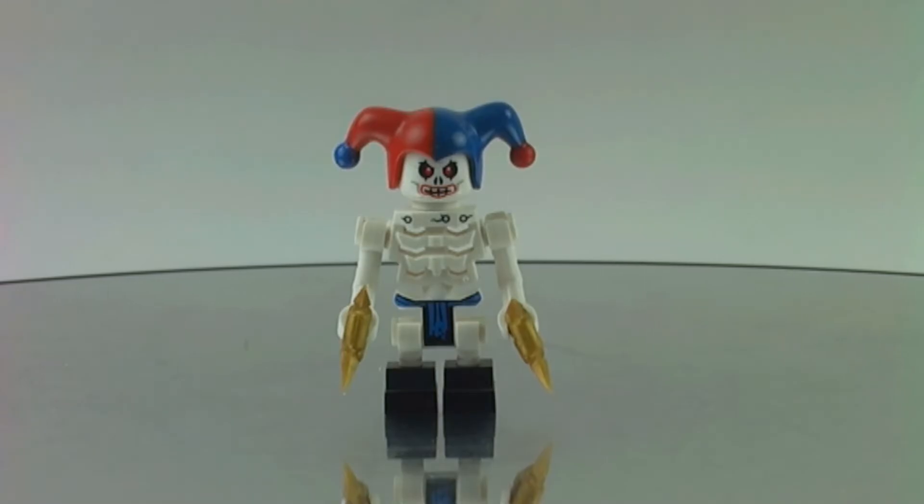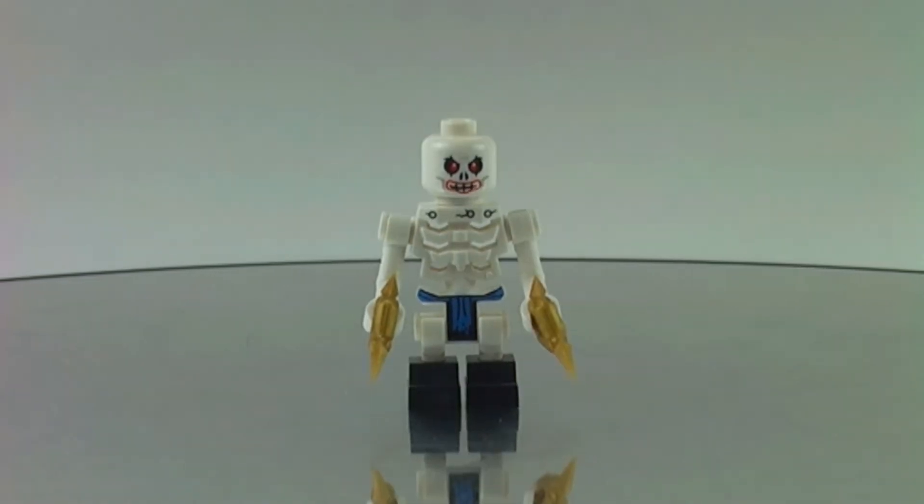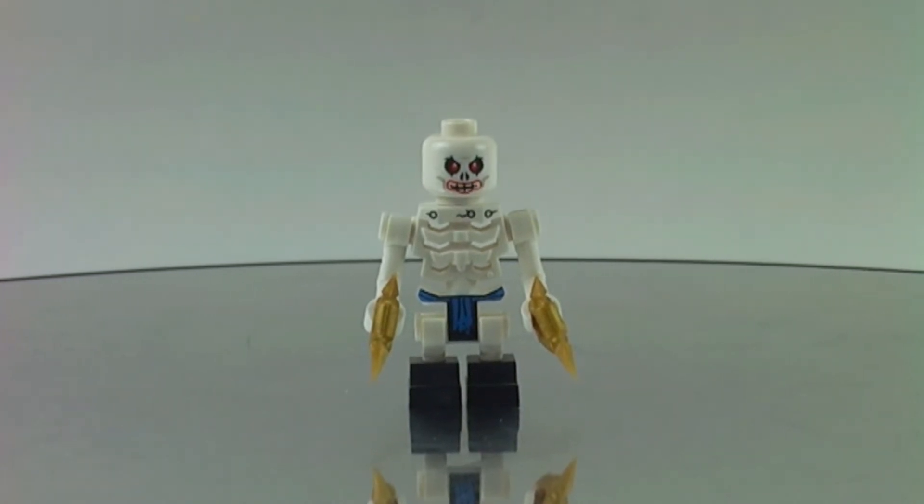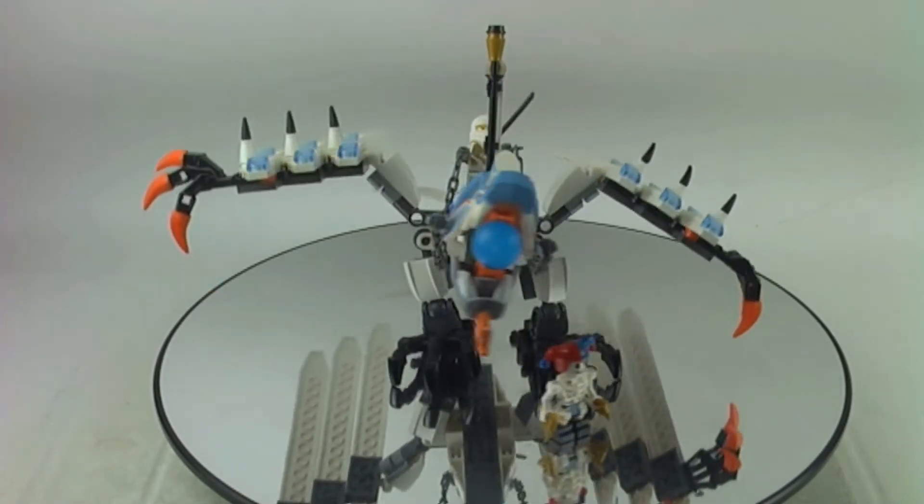The next minifigure we get is a skeleton who looks like a jester, with a jester head. We get ninja stars and a joker-style face print for some reason.